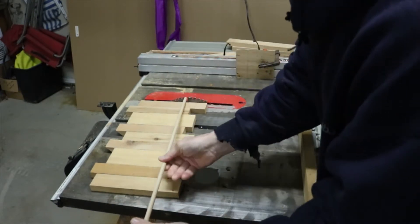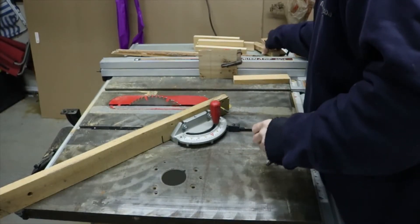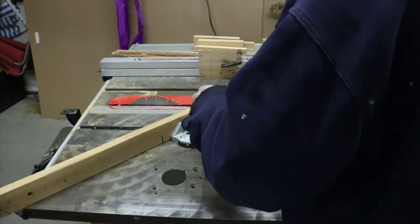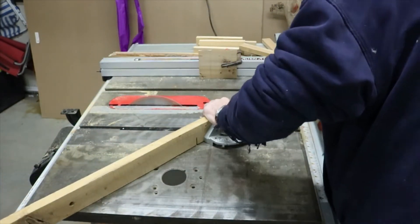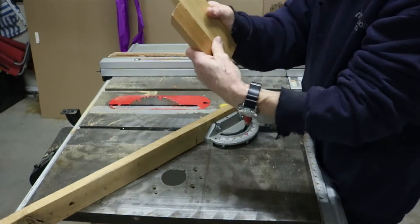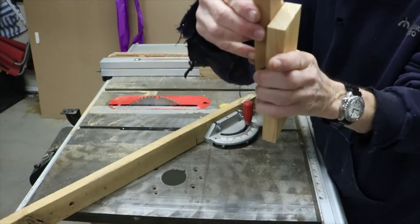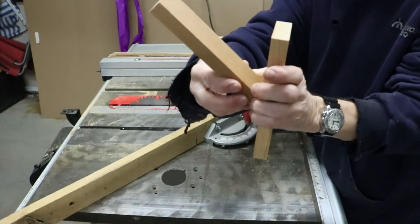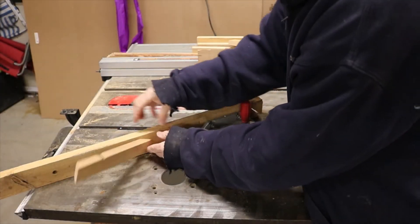I have some 3/8" dowel. I'm going to put it through there like that. We're going to cut the top at 45° so you can get it down. So that'll be the top. Now we have to cut the bottom at a different angle — we don't want it to come out too far. We're going to cut this end at 60°, that way it doesn't come out too far.